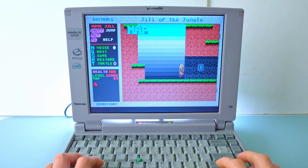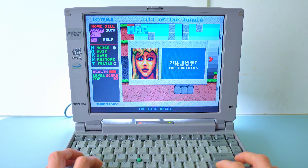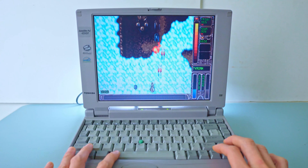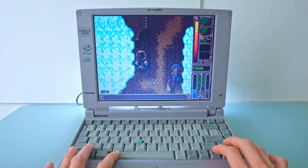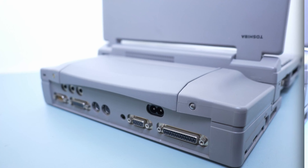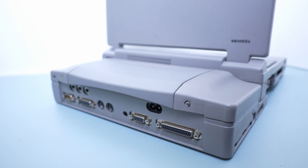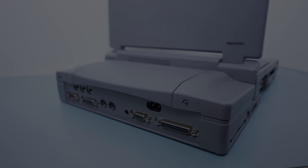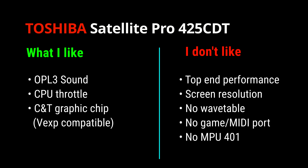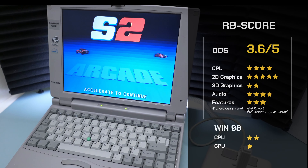In conclusion, if you come across this particular model at a reasonable price, it's worth considering, as it proves to be a highly capable DOS gaming platform, handling most titles up to 1995 with ease. The docking station is a nice addition, albeit bulky — it adds connectivity for a game controller, but bear in mind that the 425 CDT will not provide any MIDI signal nor 32-bit CardBus support, even if the connectors are physically present. I'm giving it a score of 3.6 out of 5.